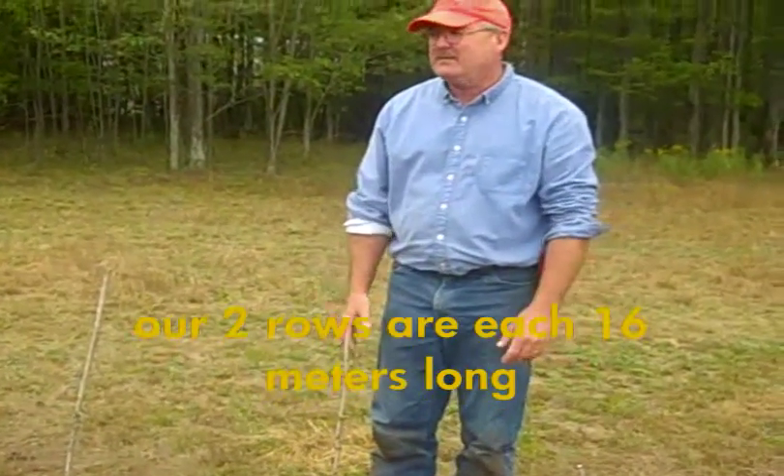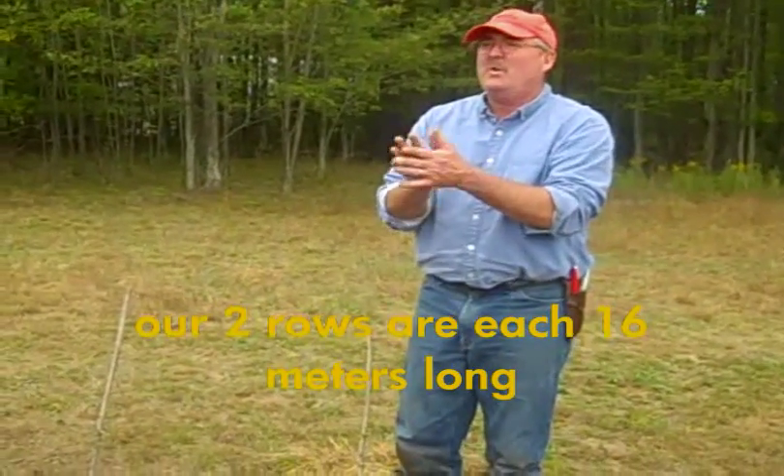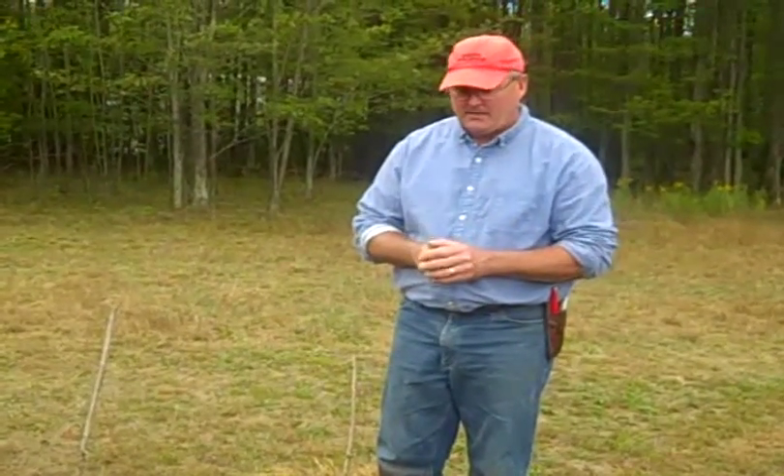We're just finishing up. We have two 50-foot rows, which would be 16 meters roughly. That's as much as our 20-liter bucket kit can supply water to. Once again, this is a family setup. We'll show you a community size setup in just a while.